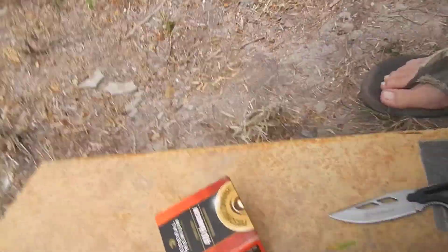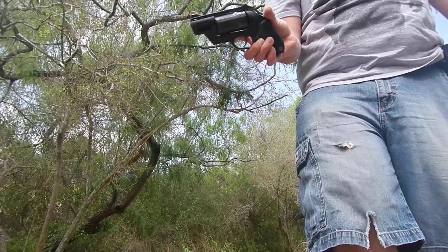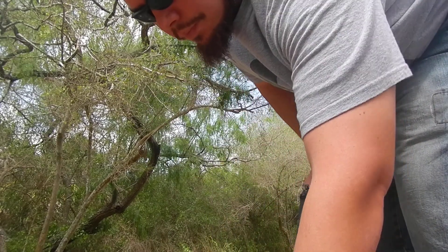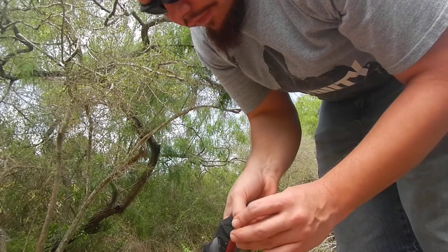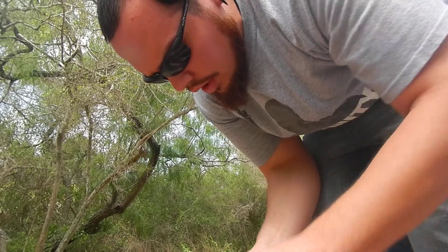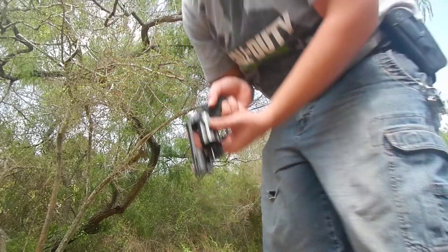Hope this is recording. Okay, public defender — Taurus Judge 410, 45 Long Colt. He didn't like the skeet gold — not surprised, cheap stuff. It felt tight on the way in. Now I'm gonna try these Federal 410 handgun triple ought buck. I don't know where the camera's pointing, but I'm shooting five of each of my loads as quick as possible.